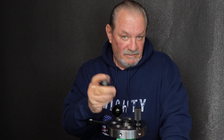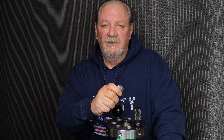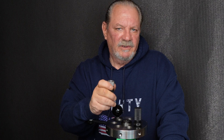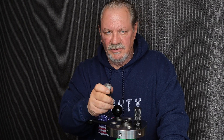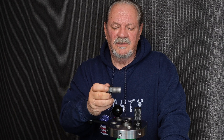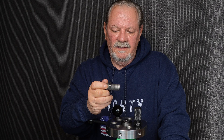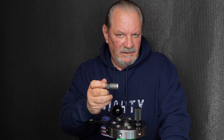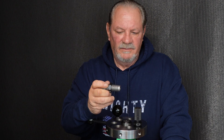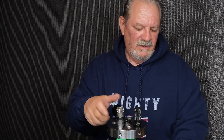These rifle dies have gone through over a million cycles of sizing in a number of different commercial ammo houses across the country and overseas. So when you're buying a Mighty Armory die, not only are you buying precision and more accurate loading and more accurate rounds — you're buying absolute quality.